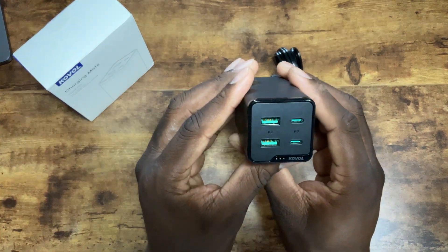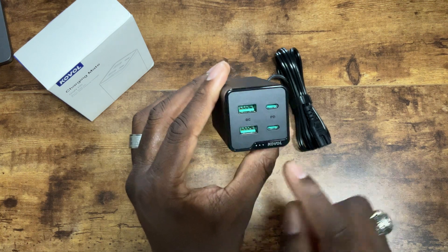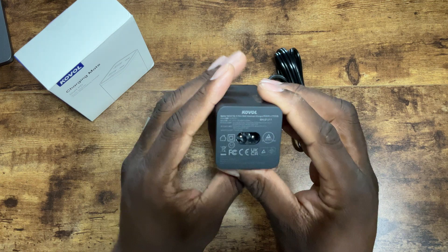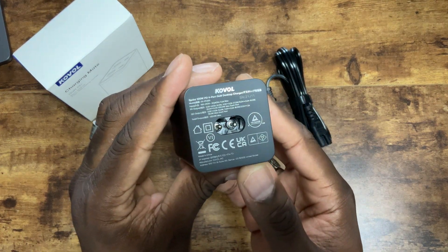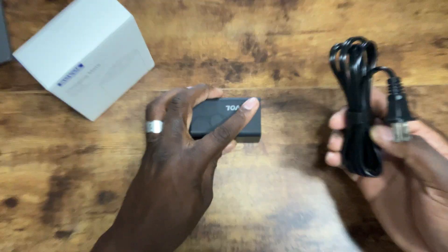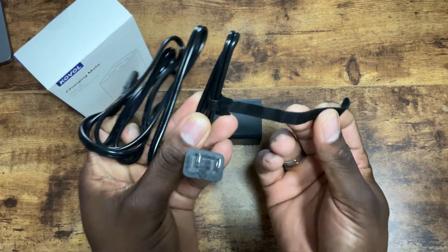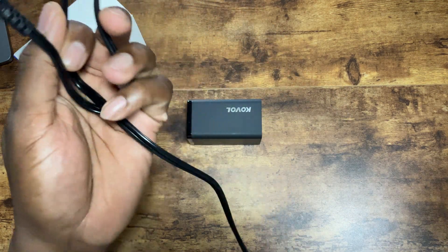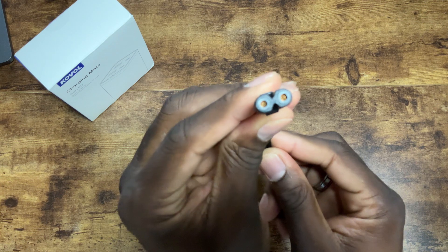Let's take a look at the charger itself. You've got your Quick Charge port here and your PD port here, with some LED branding right there. Flip it around and you can see all the specs and information on the charger itself. I like when companies include the cable wrap because it saves me when putting the charger away — I can just wrap it back into one piece.